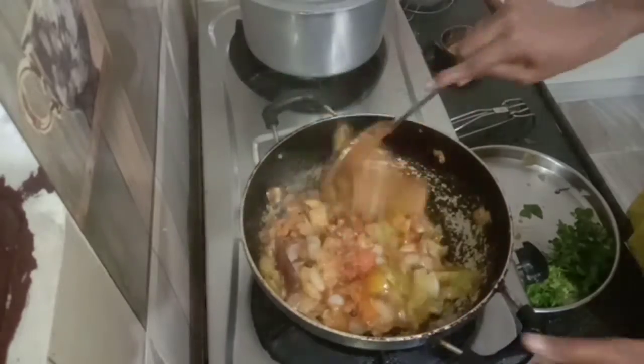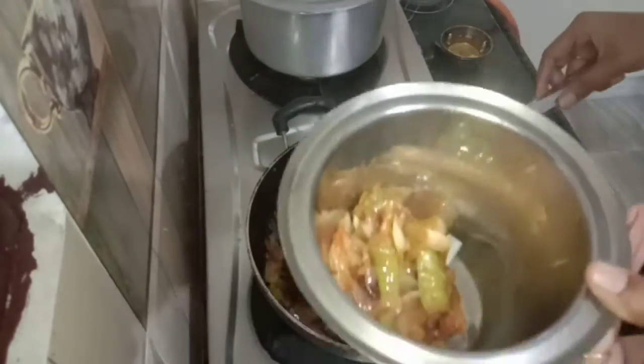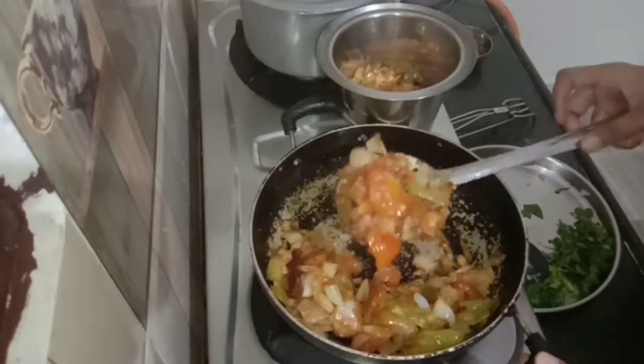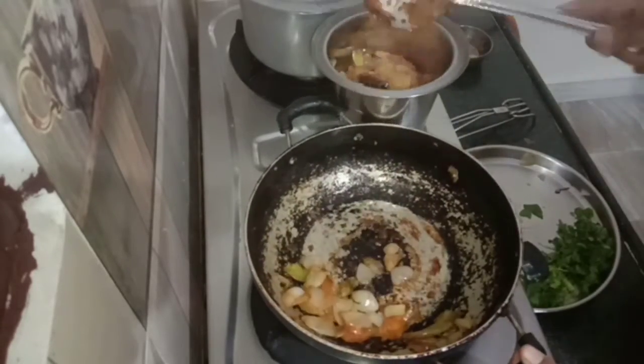I am going to cook the tomato and onion. I am going to mix it in a mix jar for about 10 minutes.